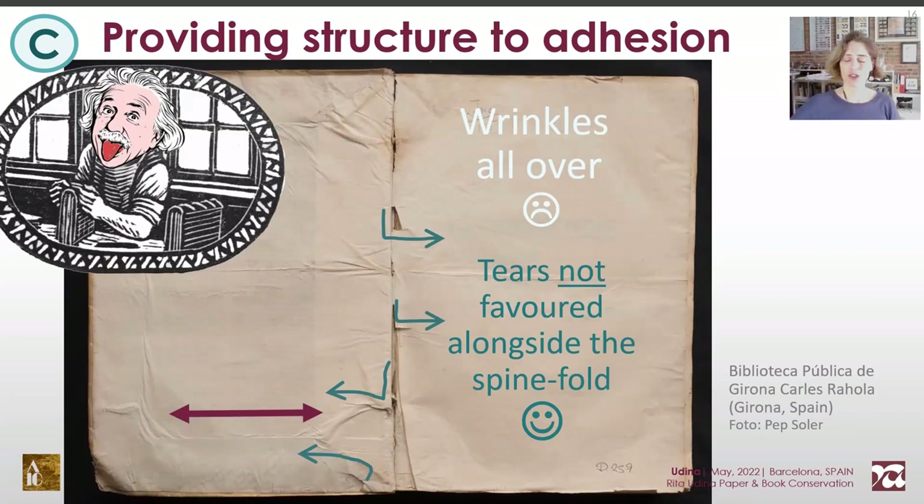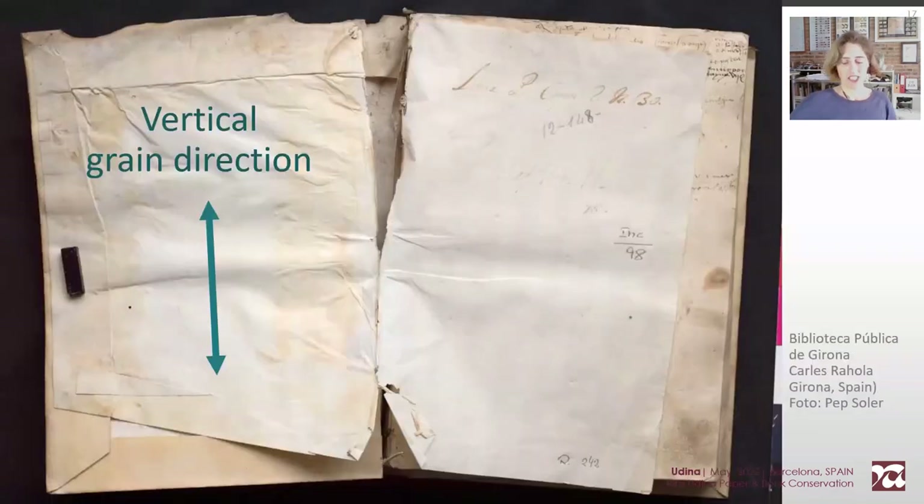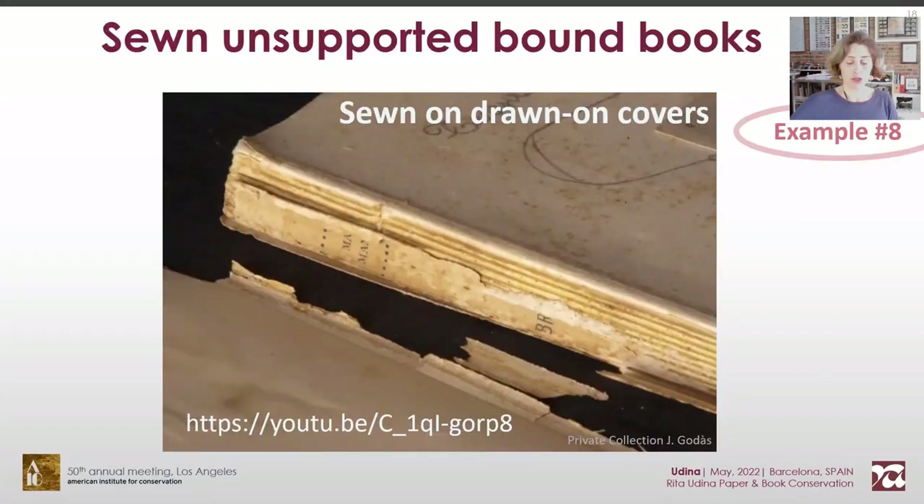I have mostly seen it on 15th to 17th century books, but I eagerly encourage further research on this regard. In my opinion, it's an evolution of former structures of joint reinforcements. A board paper with vertical grain direction does not prevent tears from expanding all along the spine fold. So that's what I take advantage of for sewn unsupported bindings, whose damages are well known. I use horizontal grain direction for adhered attachments. Besides, the tied bag is converted to a hollow bag, providing more flexibility to the wrapper, and the sewing is also reinforced.